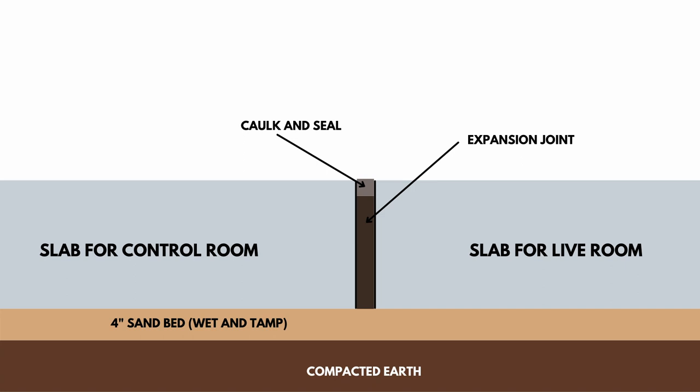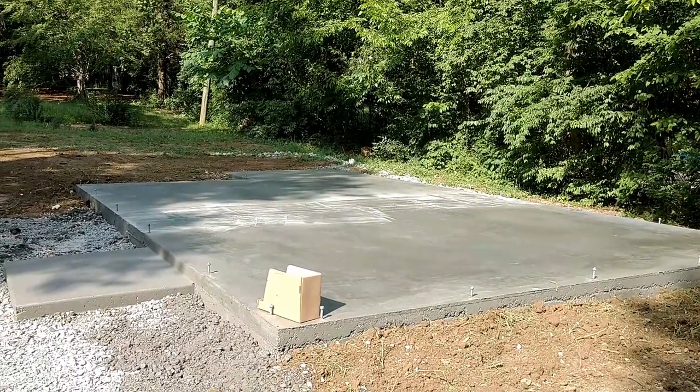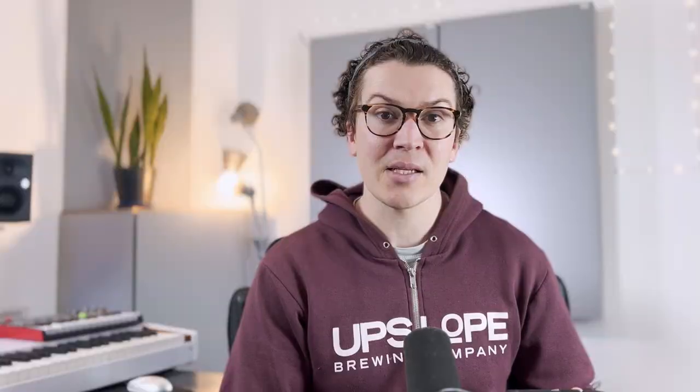I do not recommend trying to pour your own isolated concrete slabs — I would leave this to a professional. If you do want isolated concrete slabs, factor in that cost, because it's definitely going to cost a lot more money than if you just poured one single slab.